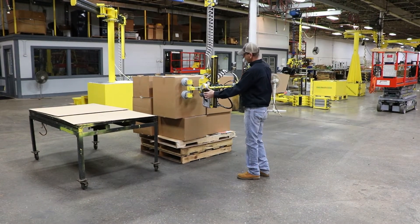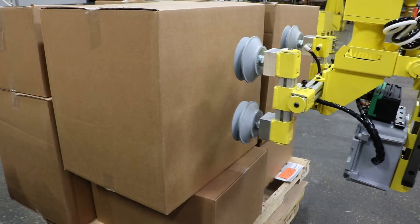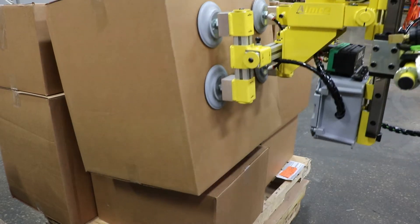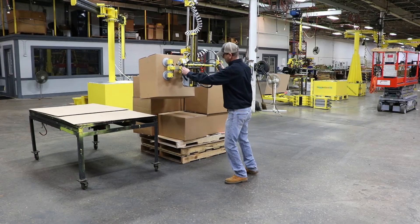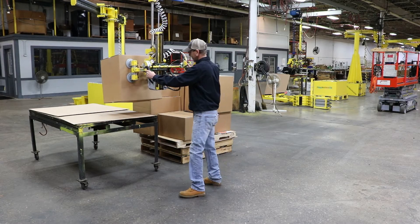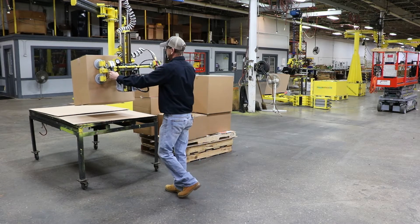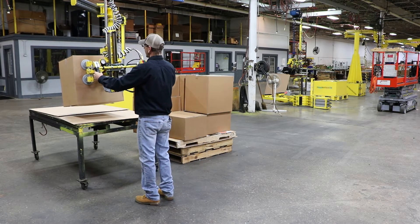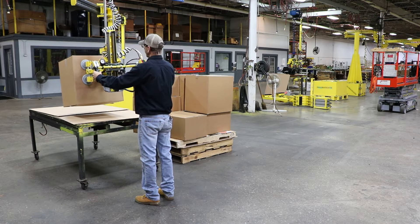For controls, we have a vac on/vac off — simply hit the on button, come into your part, and lift. We also have a vertical slide handle here that allows you to keep your hands in a comfortable position as you're going vertically up and down.